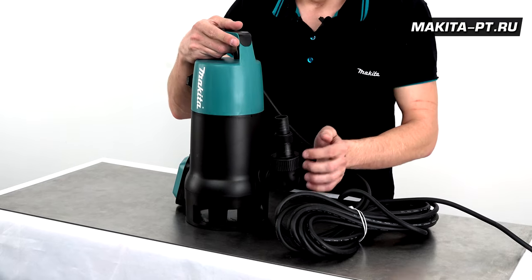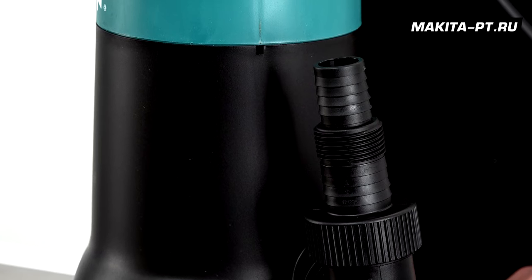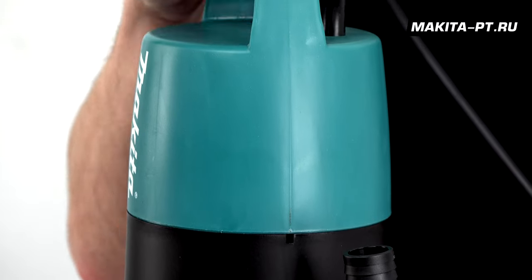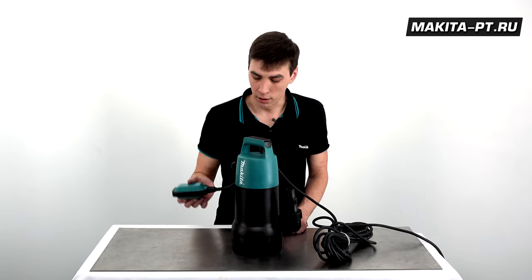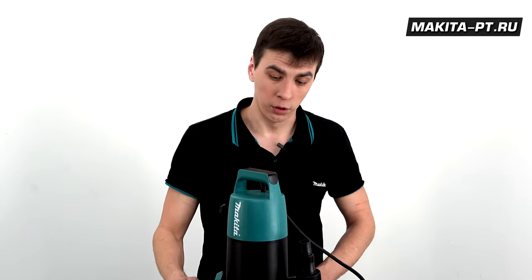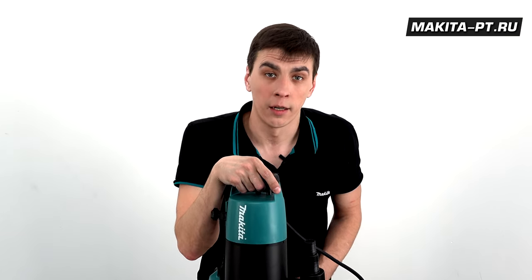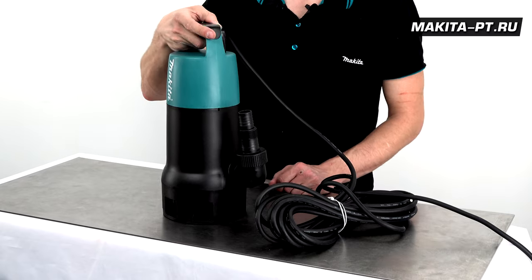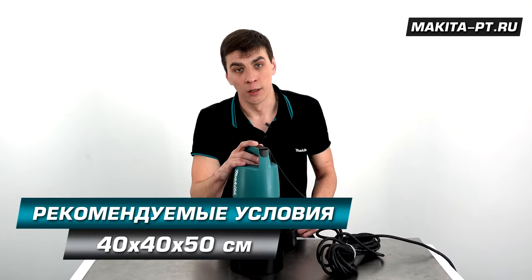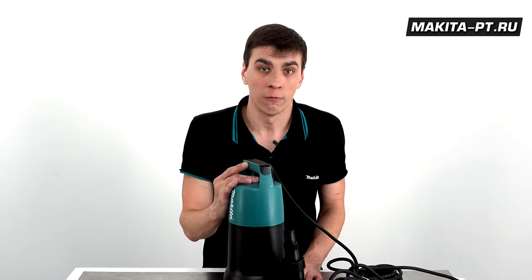Нельзя устанавливать насос в канализациях и для перекачки горючих жидкостей. Он предназначен для откачки воды из бочки, траншей, ямы, водохранилища, пруда, бассейна или подвала. По классике их нередко используют в колодцах. Идеально подходит для полива огорода из бочки с дождевой водой или для орошения фазенды. Можно на даче поставить его в емкость с водой — из любого пространства минимум 40 на 40 на 50 сантиметров, наполненного водой, он будет качать воду.